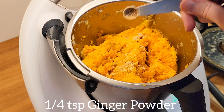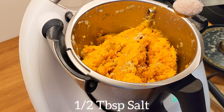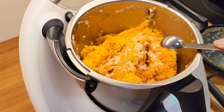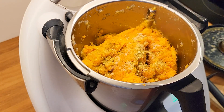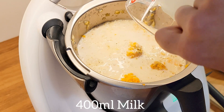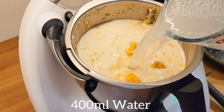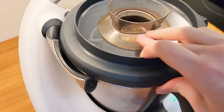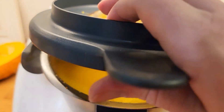One quarter teaspoon of ginger powder, half a tablespoon of salt or more or less to taste, half a tablespoon of vegetable broth powder or any broth powder you prefer, 400 milliliters of milk — I used almond milk but any milk will work — and also 400 milliliters of water. I mix it well and cook it for about 18 minutes, but if you cook it in chunks it will take a little longer.